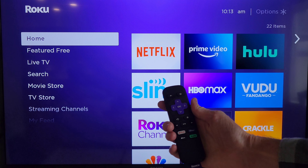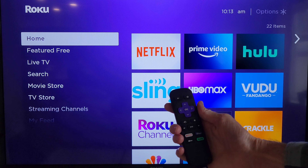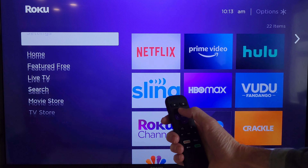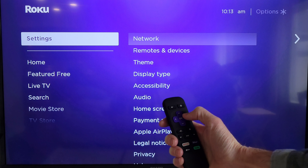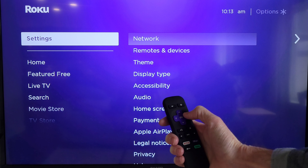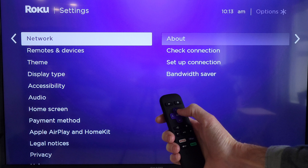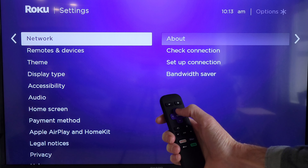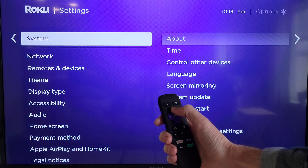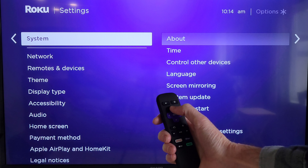So I'm going to hold the remote right about here so you can see what I'm doing. The first thing that we're going to do is press the up directional arrow, and this will take us to the settings option. And then from here, we're going to press the right directional arrow, and that will take us over into the settings menu. And then I'm going to press the up directional arrow, which will take us to the system option.